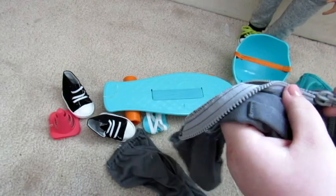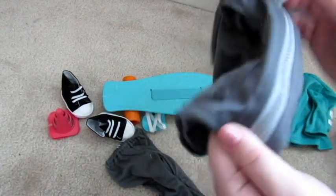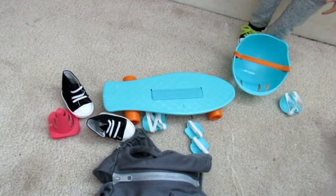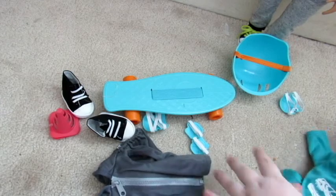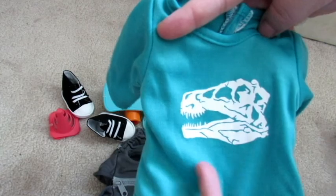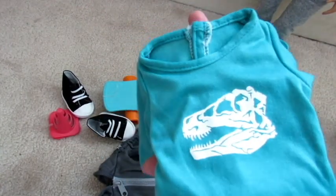I'll just show you — you can zip it up, which is really, really cool. And then this is the shirt, which I love because they chose these colors to go together and I think they look really good. So this shirt has a dinosaur head fossil on it.